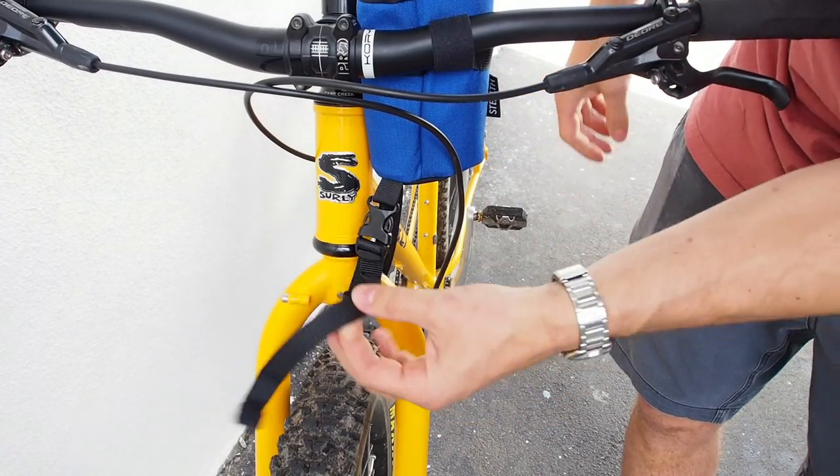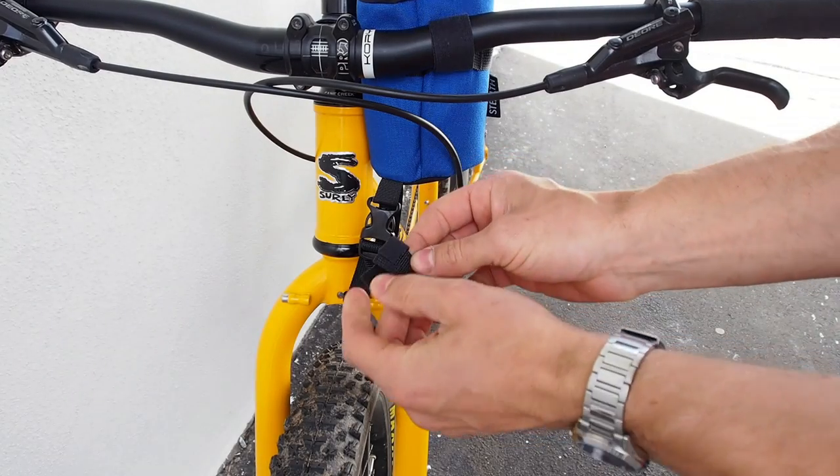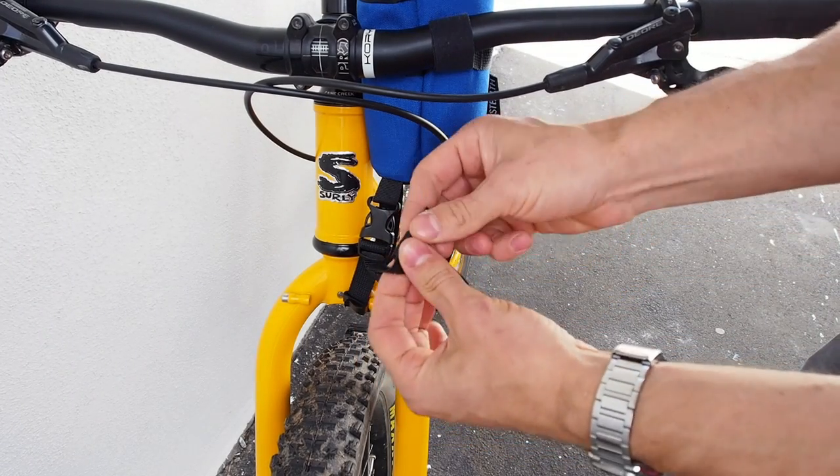To ensure the loose strap end doesn't get caught in your tire, you can open up the velcro end and roll it up to your desired length.